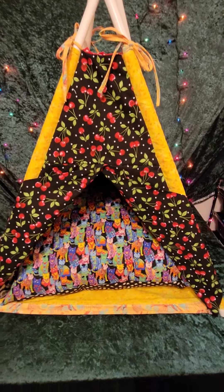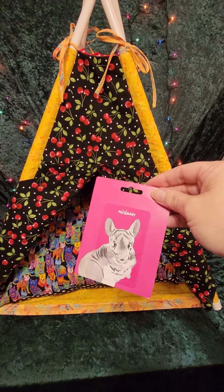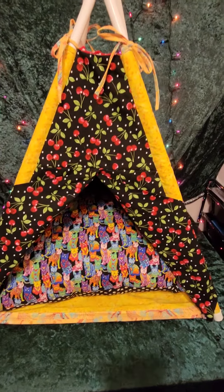What animal would not love that? And of course this item also comes with your $25 PetSmart gift card.